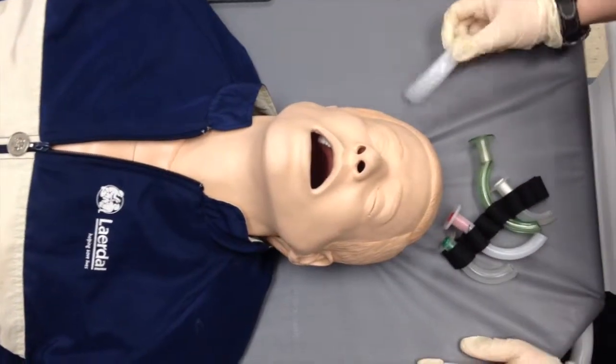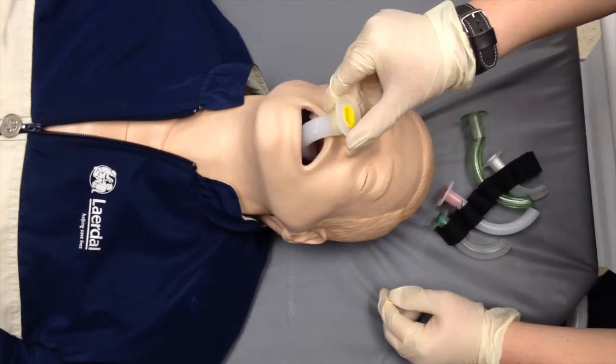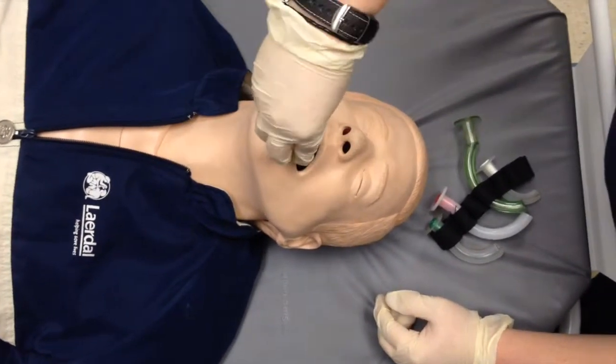Insert the airway with the curve facing upwards until inserted halfway, then rotate the airway into position.